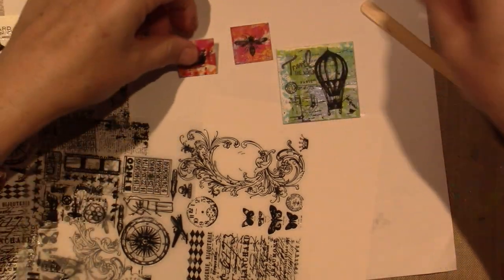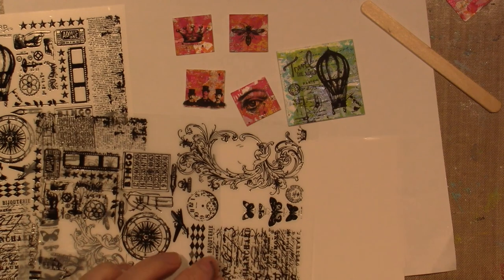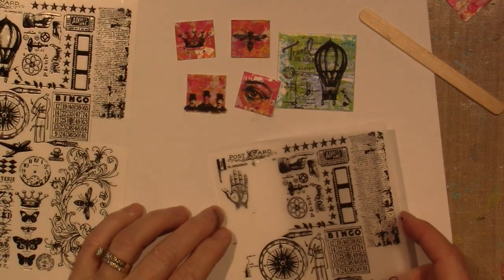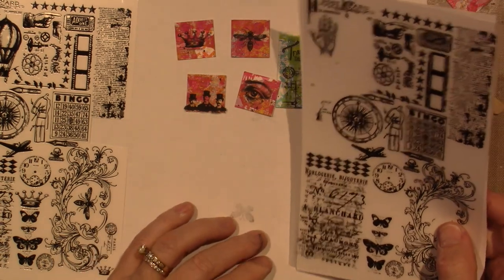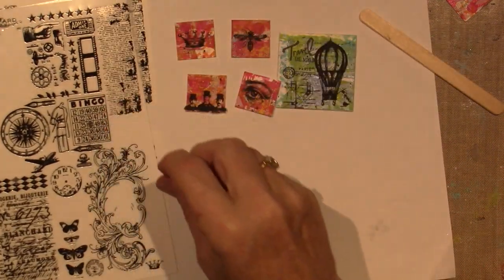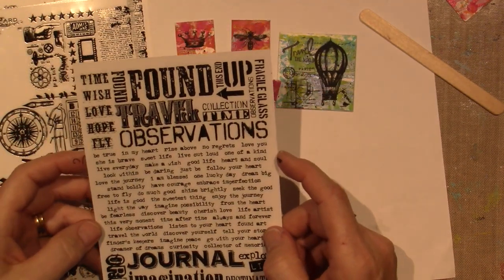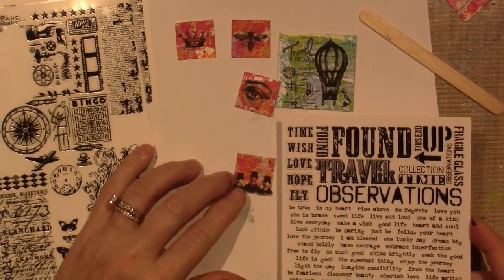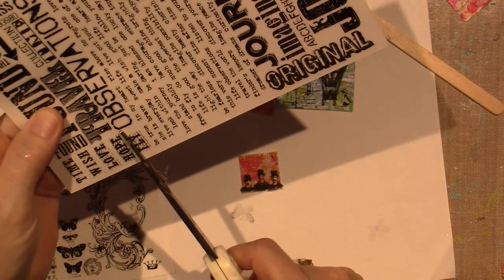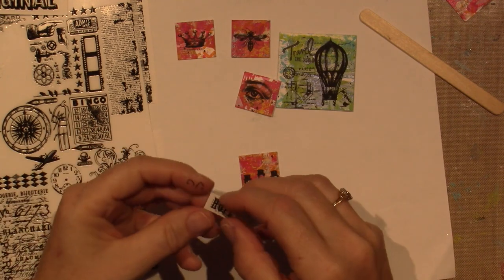So I have four little inchies. I didn't finish the last one — I want to put something on top, maybe some words. The bee. You've got to be careful with these because they're sticky. The three dudes — what should I put above the three dudes? Words. I like 'explore life' but that's too big. How about 'hope'? I love hope. Hope's a good word. I'm just going to cut this out so I don't have to worry about all the other ones near it getting stuck.